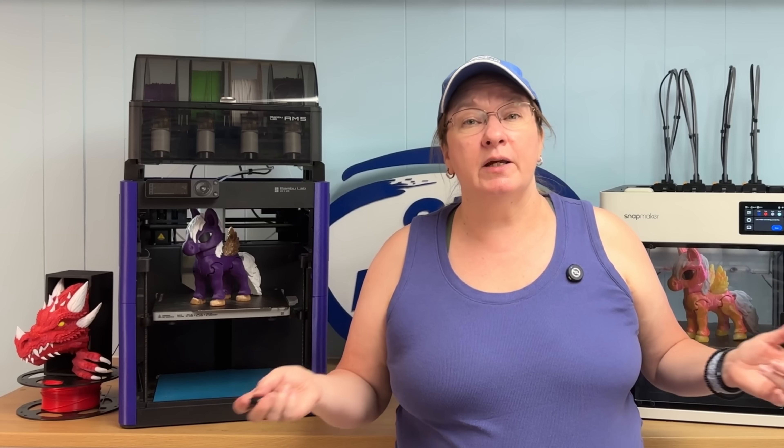If you're curious, the Bambu Lab A1 can print the example spider 10 minutes faster because it has a shorter filament path, and the Bambu Lab H2D can shave off a huge 80 minutes because it has a dual nozzle setup.